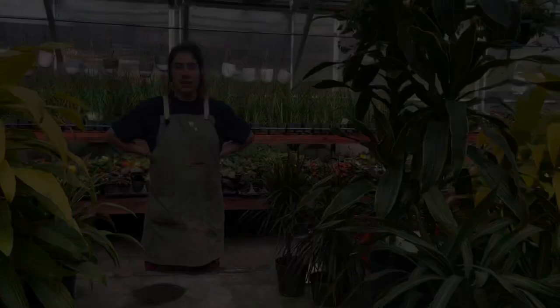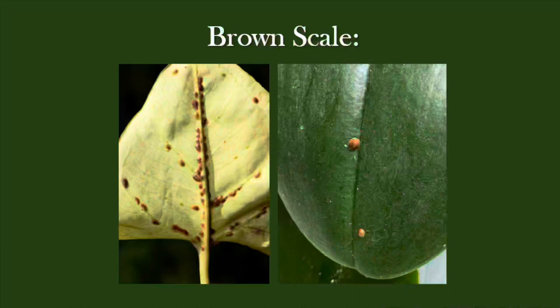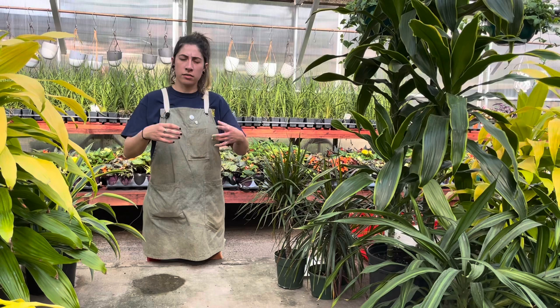The first one we're going to talk about today is brown scale. You see this a lot on your plants. Oftentimes people don't really realize that it is a pest. It's like a brown hard-shelled little bump that kind of appears on your plant. When the scale are young, they're actually mobile and they can travel through the plant and suck the nutrients right out of it.